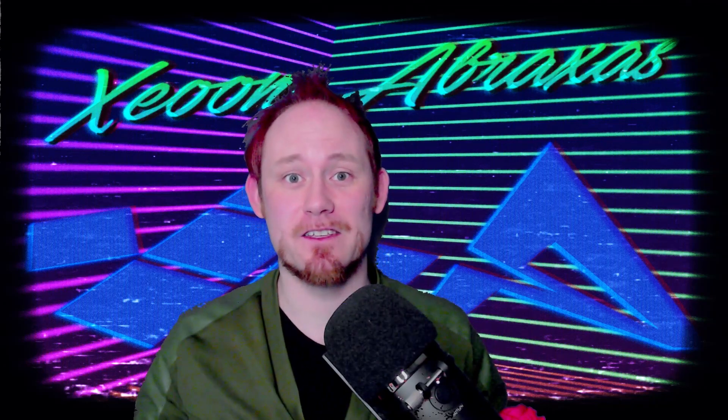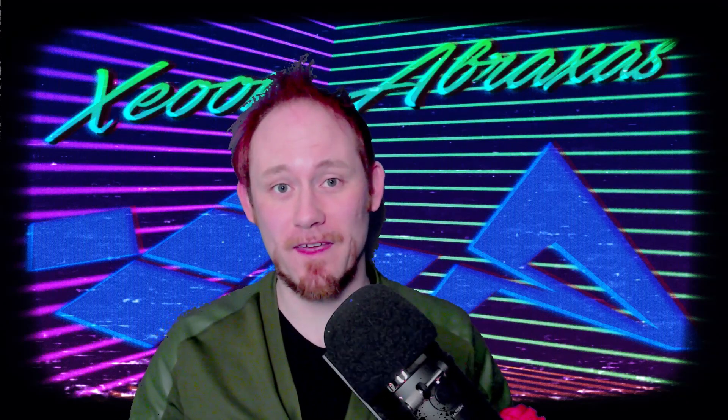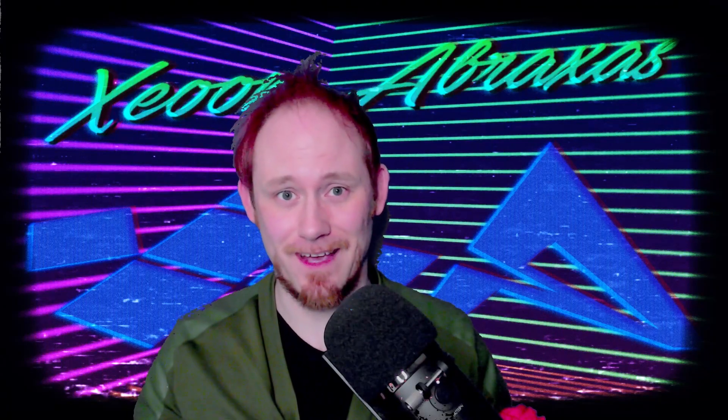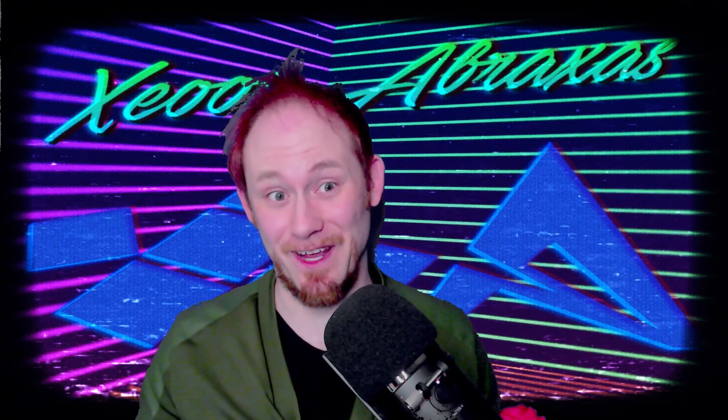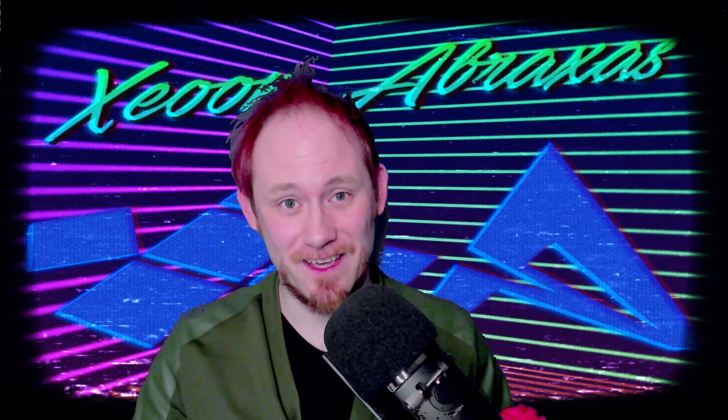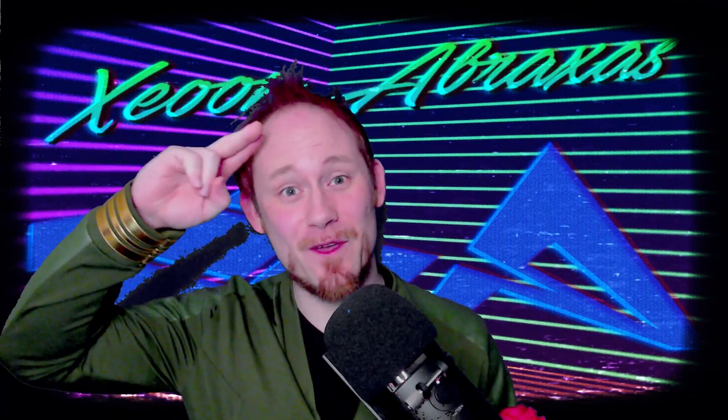If you're a fan of Strange New Worlds, this is a fantastic and affordable piece of cosplay — I cannot recommend it enough. A link is in the description. Hero Within, please continue making fantastic jackets and articles of clothing — you guys are doing a fantastic job and I hope you see this video. As always, I'll see y'all next cycle. This is Zayun, out.